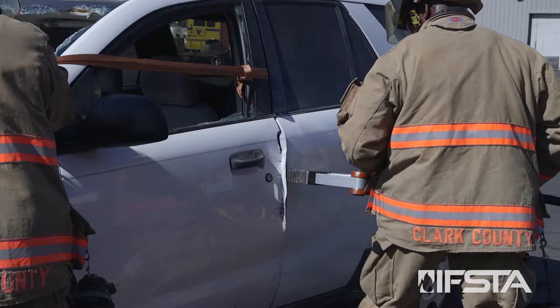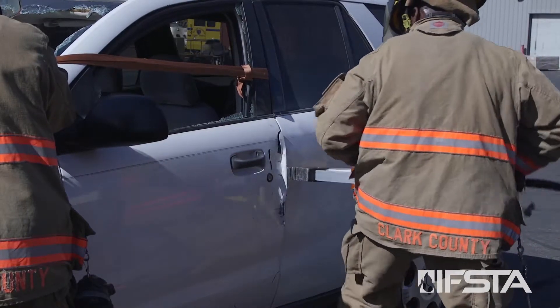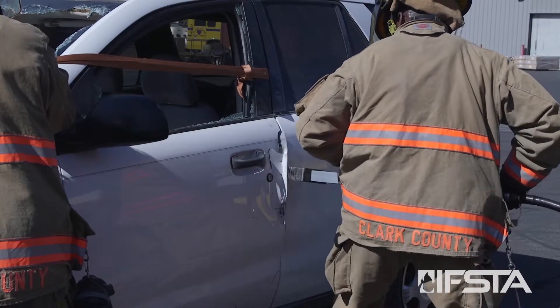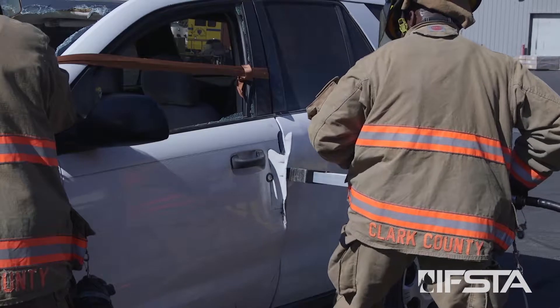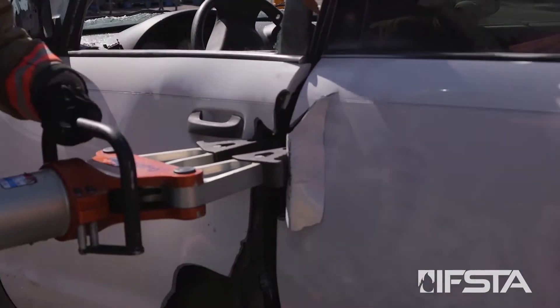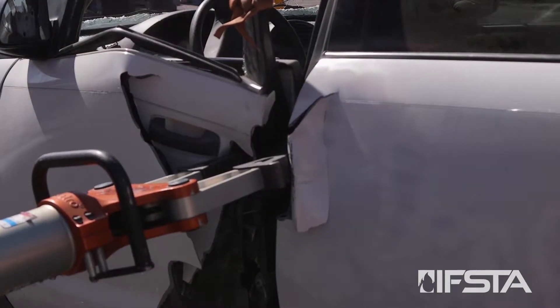Maintain control of the door using equipment such as a strap, rope, chain, or webbing in order to prevent the door from striking anyone. Open the spreader arms until the door opens.